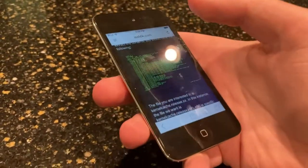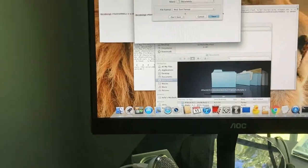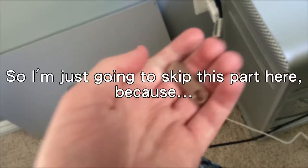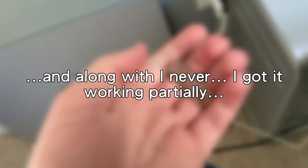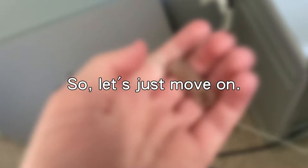Let's get to the Mac Pro and see what I can do. I'm just going to skip this part here, because it was just a lot of boring terminal commands. I got it working partially — I was able to decrypt the kernel cache and extract some of the kexts. But in the end, what I did didn't work. So let's just move on.